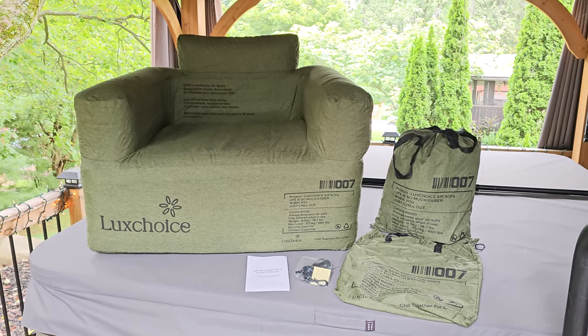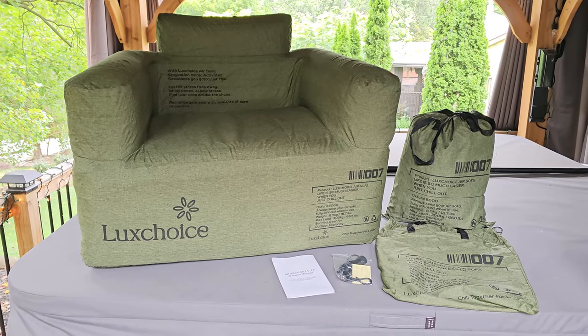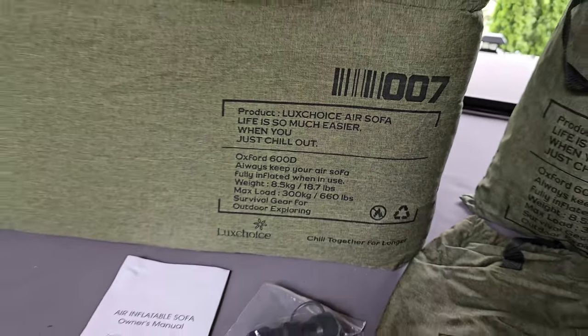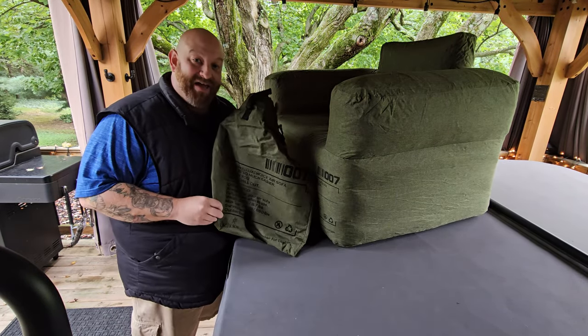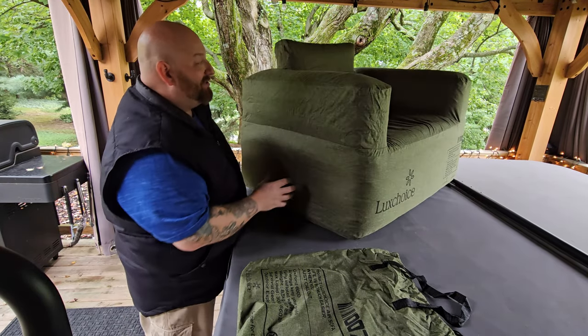There it is — the inflatable chair by Luxe Choice, available on Amazon for $115. They also have a loveseat sofa available for a little more money, around $170. This is definitely a quality product; I'm glad I bought it. There may be others on the market but I can't imagine they'd be better quality. And before we go, I'm going to show you that you can put it back in the bag — anytime I review an inflatable people say you'll never get it back in, but I'm going to prove that's possible.